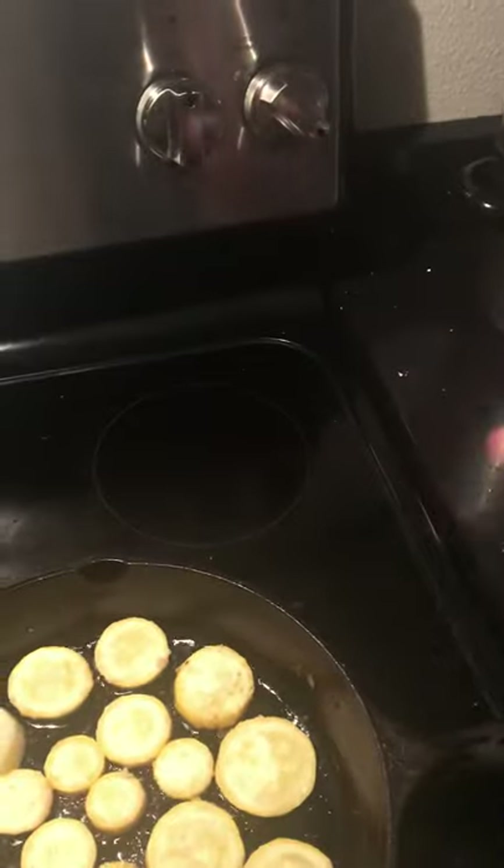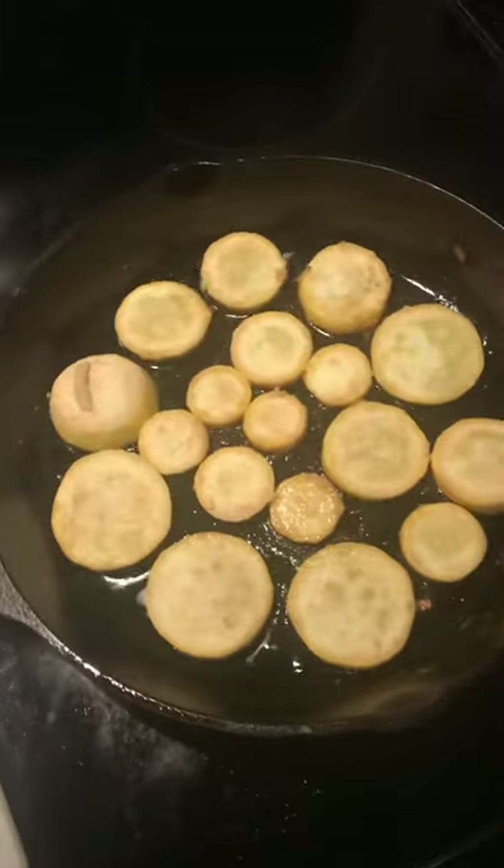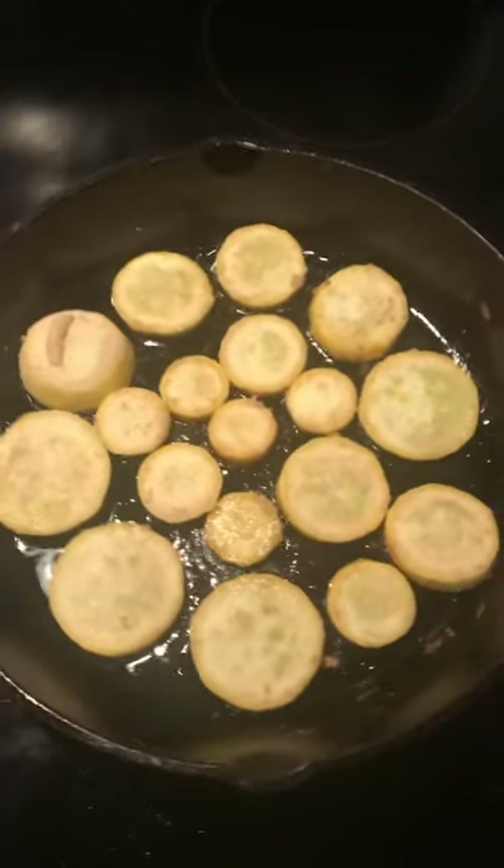And shake it up, get them all coated. You don't need any egg or anything like that — just the flour will work.